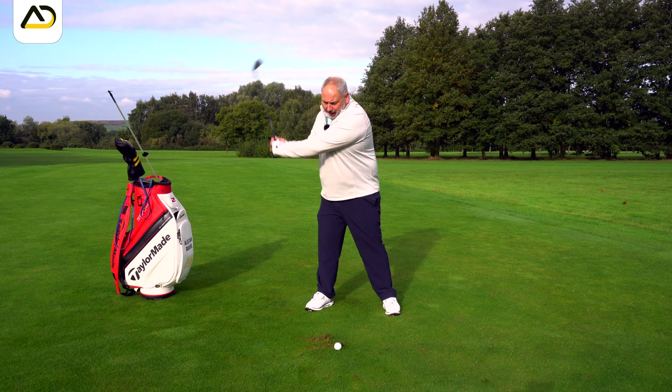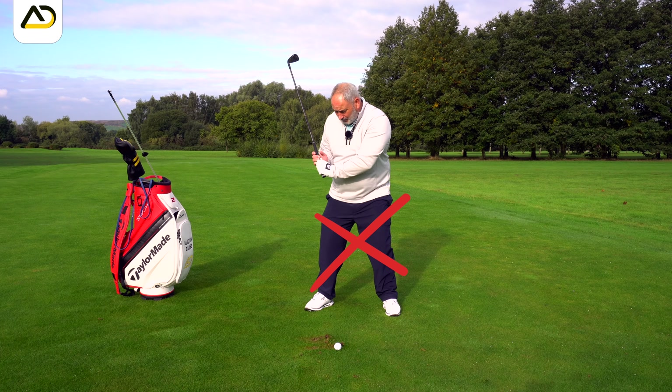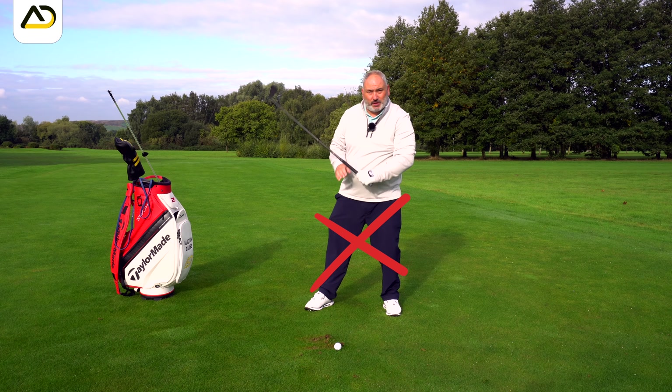When we create lag, we want to make sure we don't do it by widening the arms and cupping the wrist, and we don't do it by going forward with the torso.